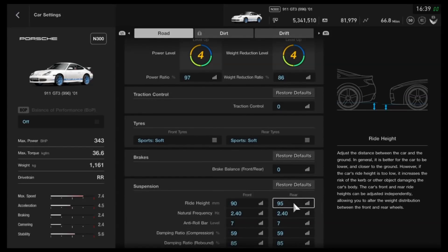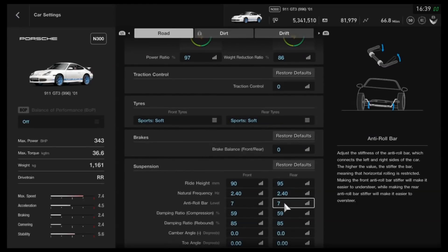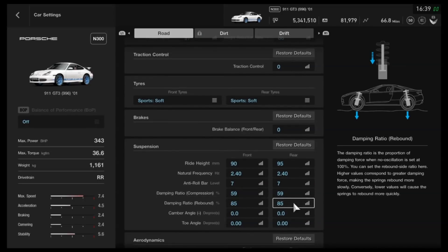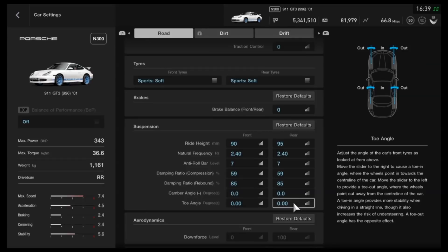As far as the suspension, I've got the ride height at 90mm on the front, 95mm on the back. For the frequency, 2.4, and 7 on the anti-roll bars. For the compression on the dampers, we've got 59, then 85 on the rebound side of things. Neutral camber, neutral toe.